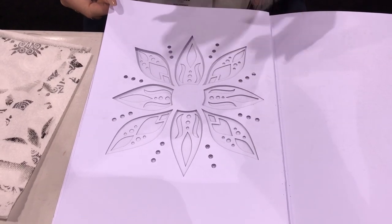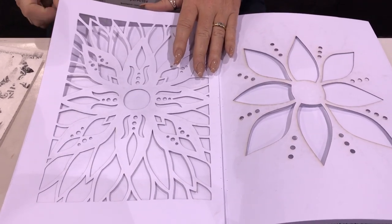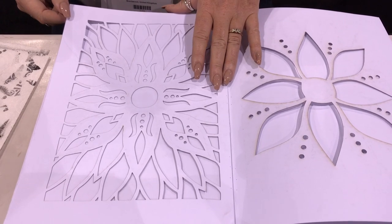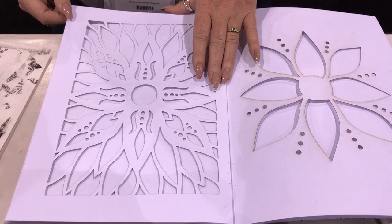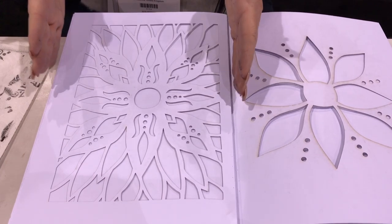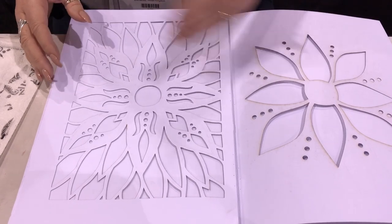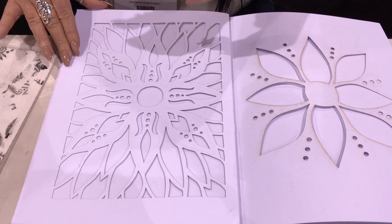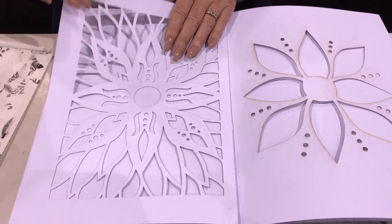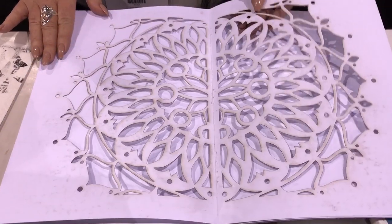I've actually designed two books so far — this will be the first one. If this goes well and people like it, the second book will follow, and there's also a possibility of different sizes in the future. This size works perfectly with the Dylusions large journal, with each page having a border cut around it. The pages are slightly larger than the Dylusions journal, which means if you didn't want to decorate the book in situ, you could take the pages out and tip those into your journal.